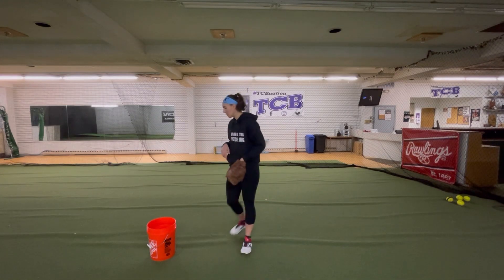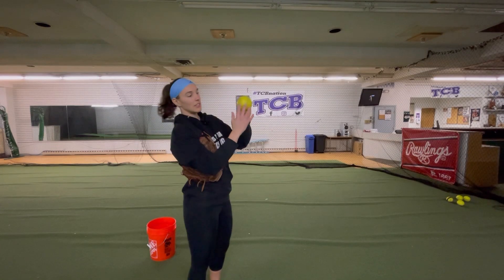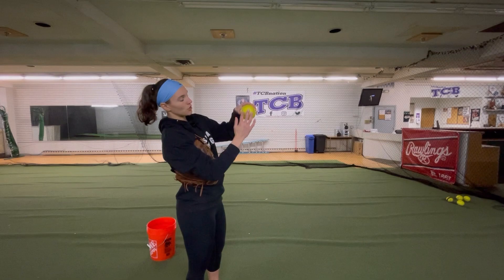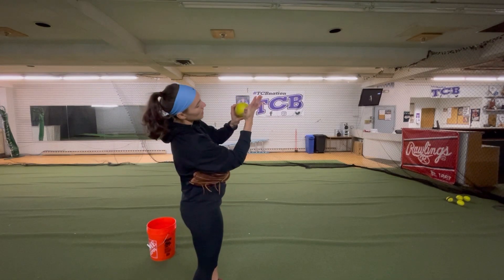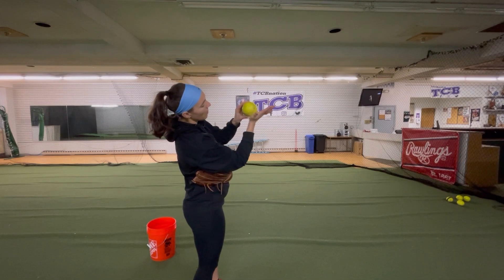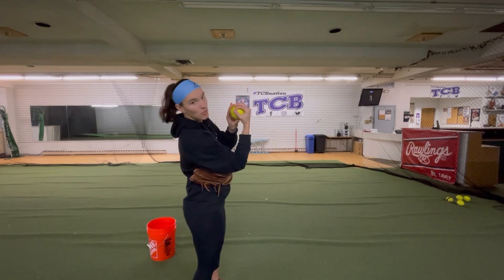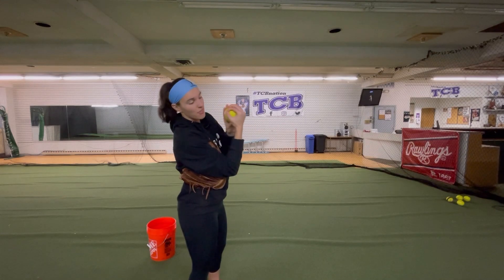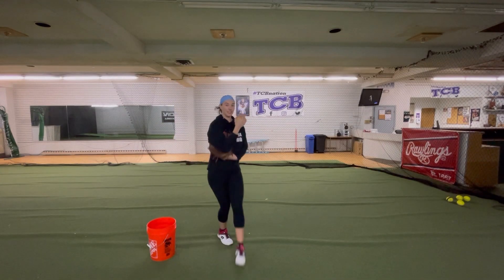So this was a circle change. Let's go over it one more time. Skinny seams — here's our horseshoe. The horseshoe is right next to the skinny seams. Skinny seams go right against the palm. And then as that palm comes over, our fingers wrap over and our pointer and thumb close to make a circle for that circle change.